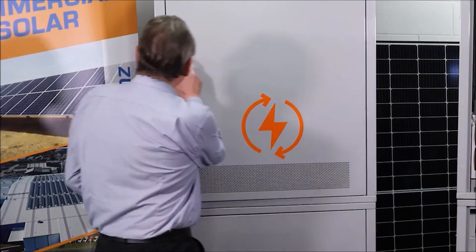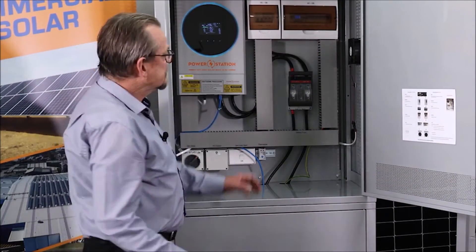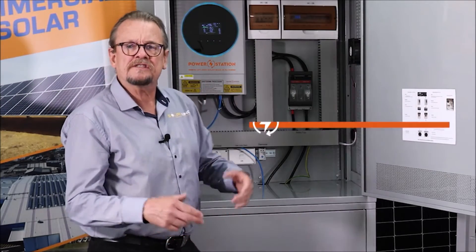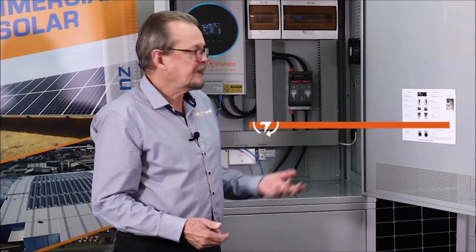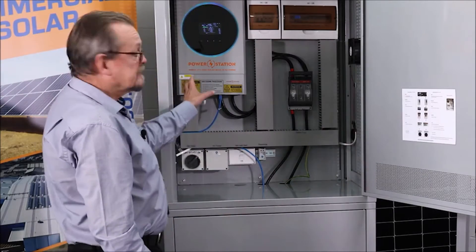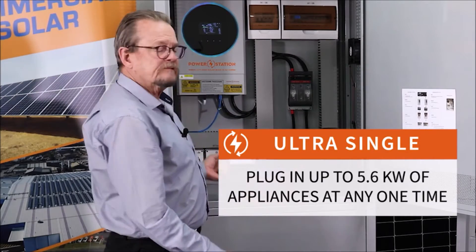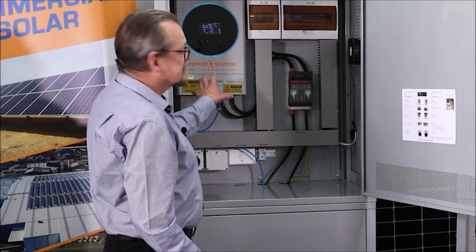So here we have our single inverter unit — this is our new Ultra Single. As you can see, it's a single inverter designed for the small home, maybe two people in the house, your holiday cottage, your bach, that type of thing. This unit feeds 5.6 kilowatts of power to your home — that's a reasonable amount of power, it's about 25 amps.